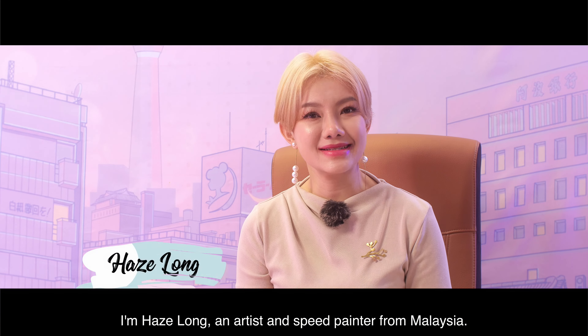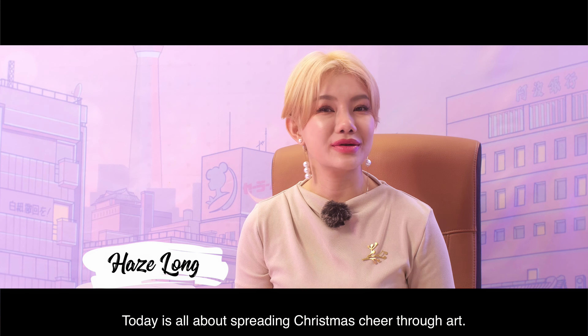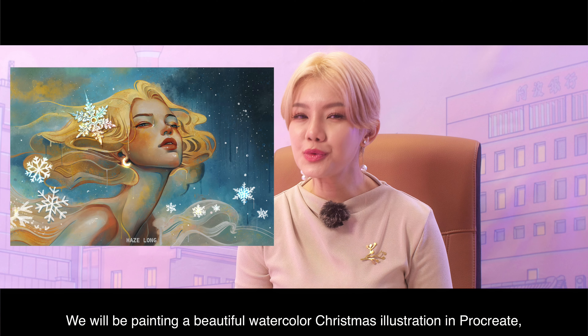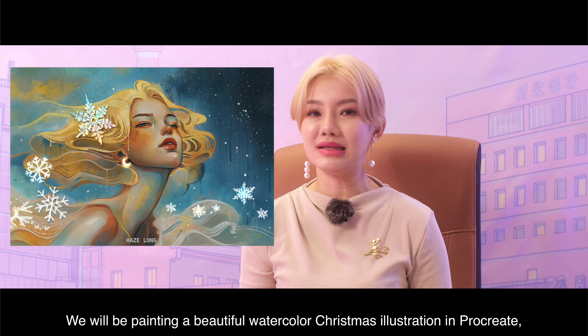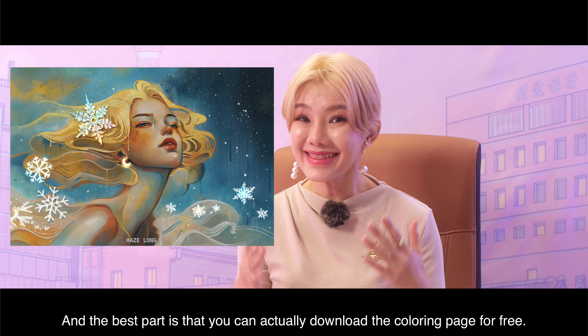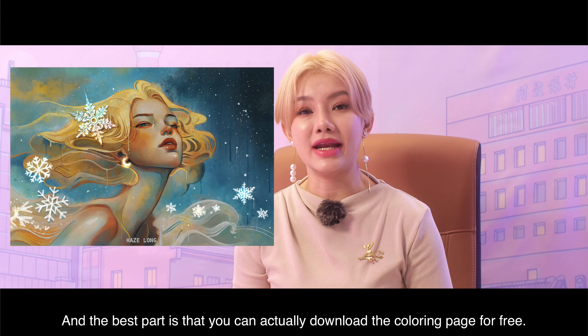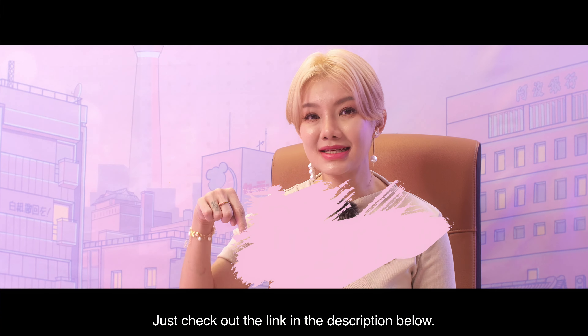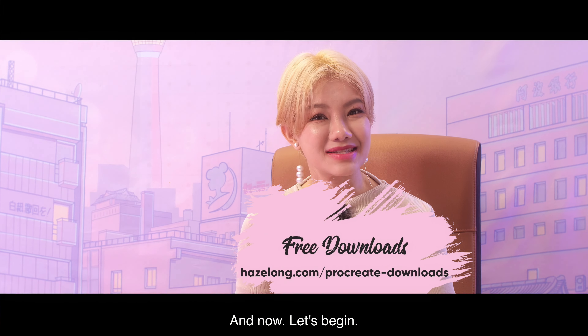Greetings, I'm Hayes Long, an artist and speed painter from Malaysia. Today is all about spreading Christmas cheer through art. We will be painting a beautiful watercolor Christmas illustration in Procreate, starting from a simple coloring page. The best part is that you can actually download the coloring page for free — just check out the link in the description below. And now let's begin.